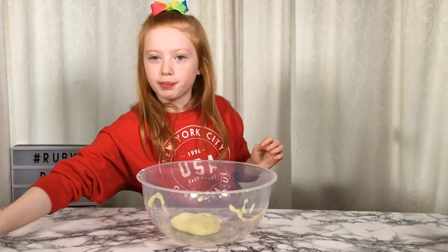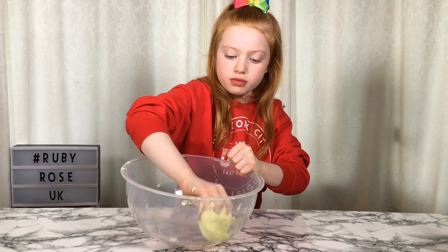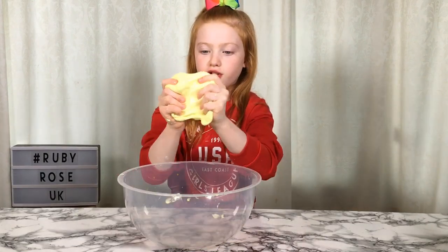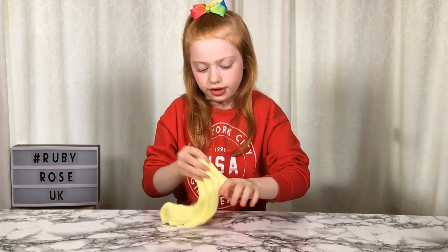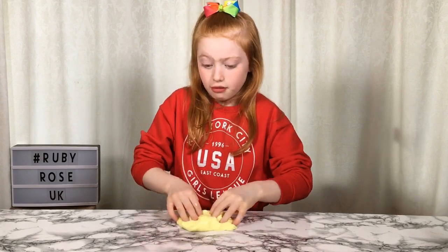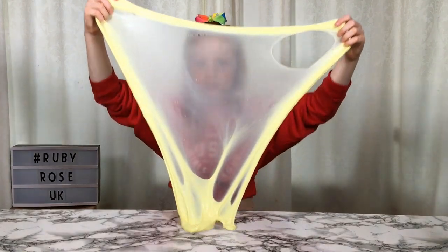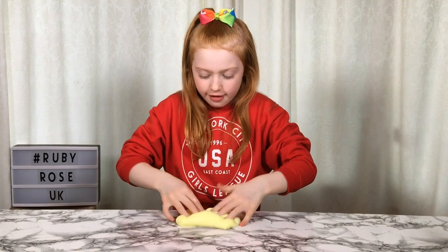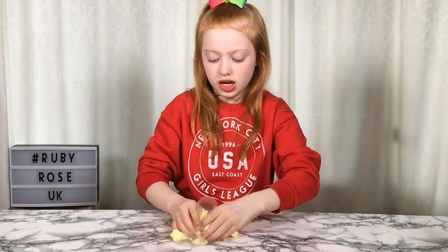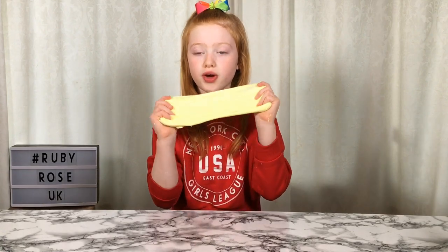I think I'm going to take it out of the bowl. This is super crunchy and super stretchy. I'm really pleased with how this slime has turned out — it's super pokey and really stretchy. If you're going to make a normal slime, I would recommend getting more than one bottle of eye drops.